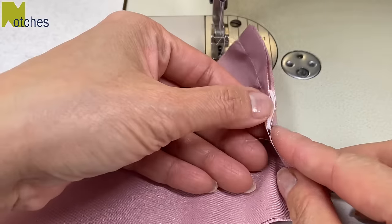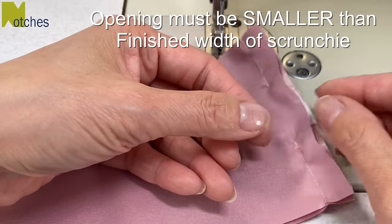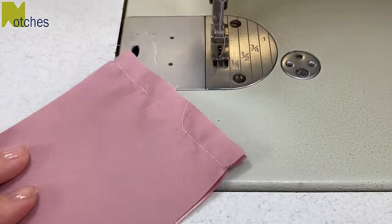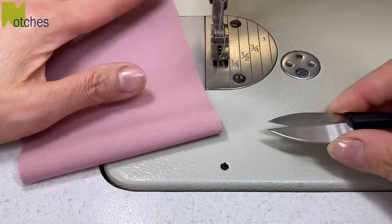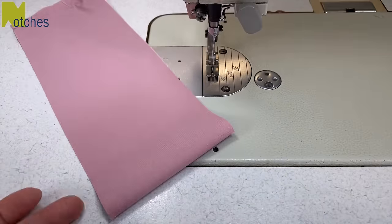This is the opening where we pull the scrunchie through. It's important that this opening is smaller than the finished width of your scrunchie. On the other end at the halfway mark, make little notches on each side — this will help you keep your edges equal when you're sewing.